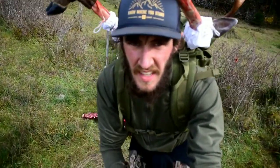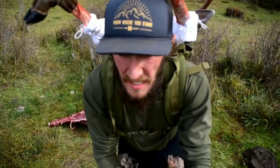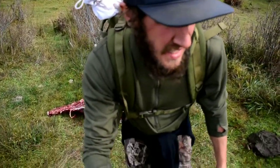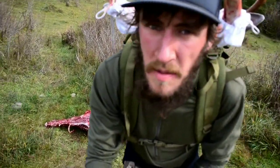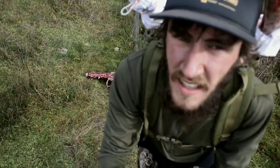Alright guys, here we go. Pack begins. It took a minute to hike my gun to the pickup and get water and whatnot, but here we go — one deer all on my back. Gutless method.